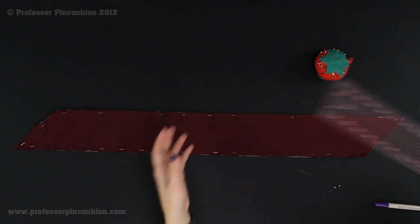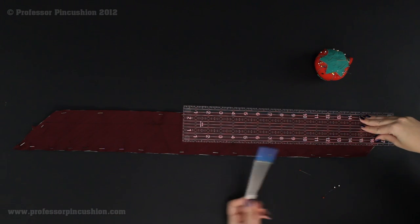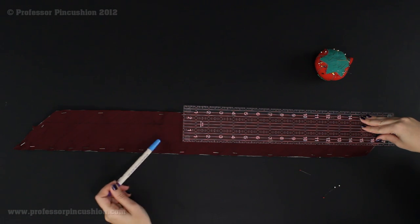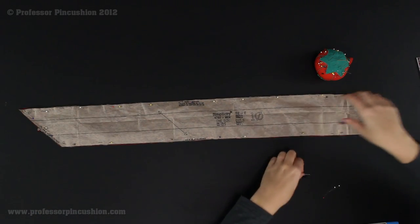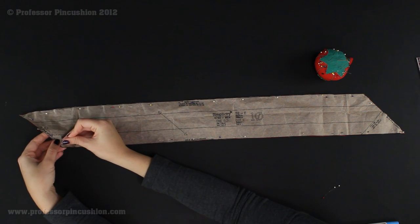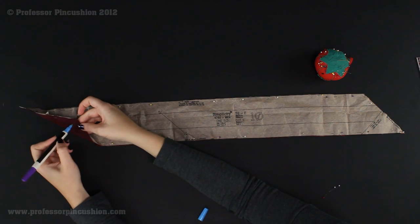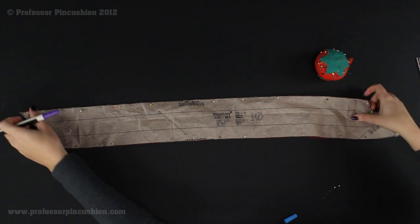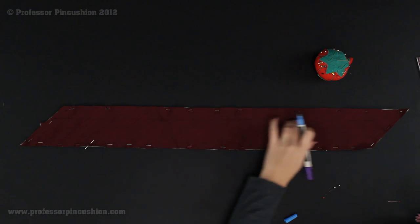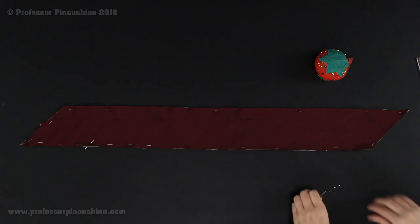Then flip this over so you can see the fabric, get your fabric marker, and make a mark right where each pin is coming out of the fabric — that's where your line is. Remove the straight pins. Then if you have a straight ruler, just line up your marks, take your fabric marker, and draw a line. For the dots at the end, put your straight pin right through the center of each dot, flip it over, and make a mark on the fabric side — making the large center dot a little bigger than the two side ones. Then we'll move on to the directions and start sewing our tie.